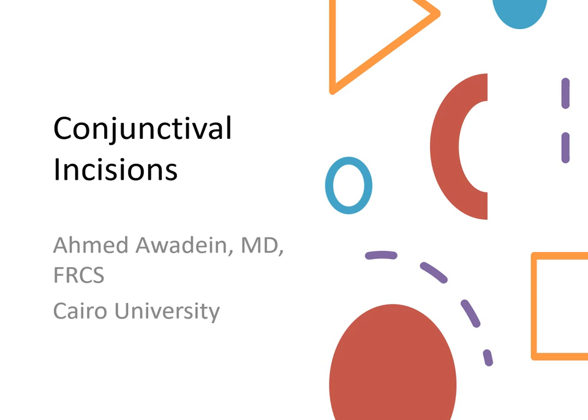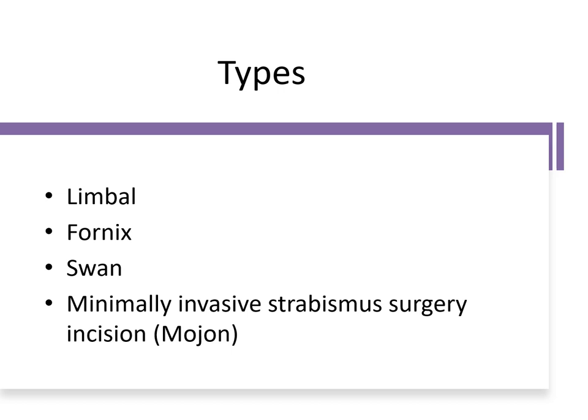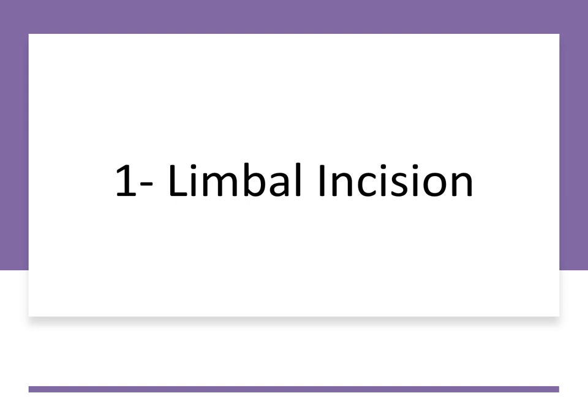Hello everyone. The topic of this presentation is about conjunctival incisions. The most popular conjunctival incisions are the limbal and the fornix approach. Other less commonly used types of incisions are the swan incision and the minimally invasive strabismus surgery technique described by Dr. Mojon.